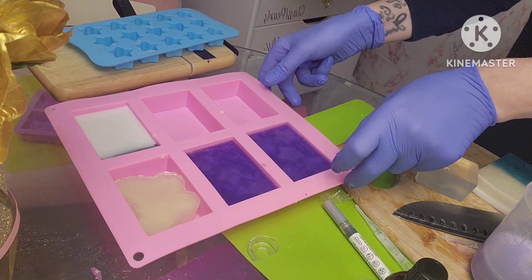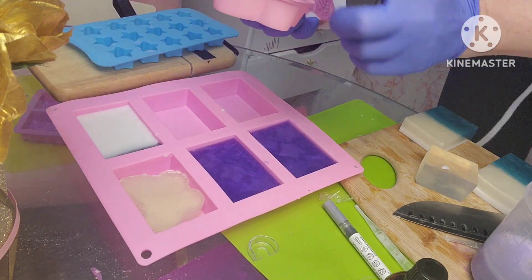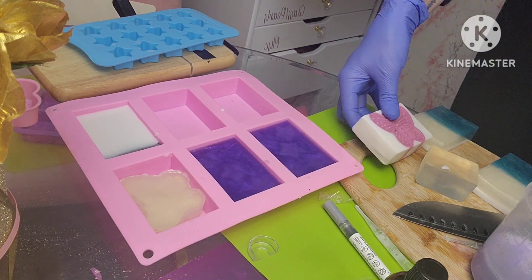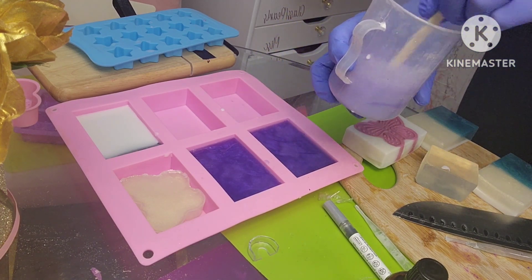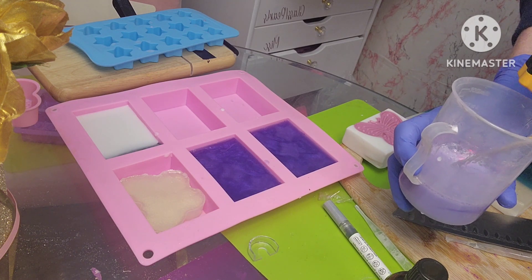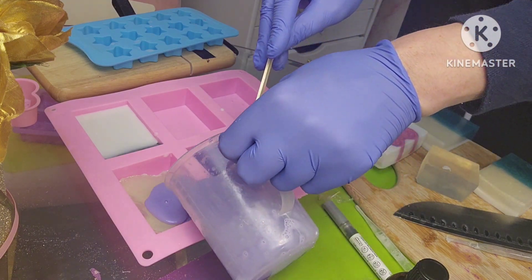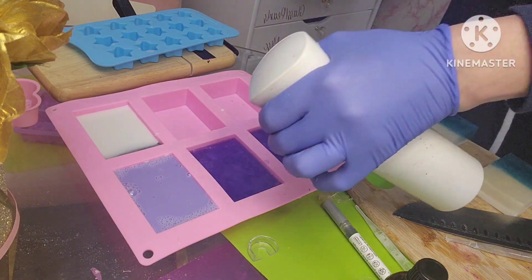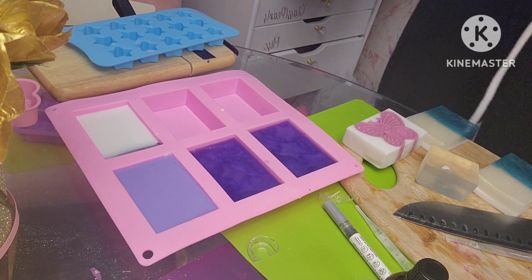Let me show you another soap in this design. I used that same ivory gold and filled up this little butterfly mold and then put it in here. I have some purple soap and I'm using raspberry vanilla fragrance oil from Bramble Berry. I'm just checking the temperature to make sure it's not too hot that it will melt the butterfly — it's less than 130 degrees so we should be good.